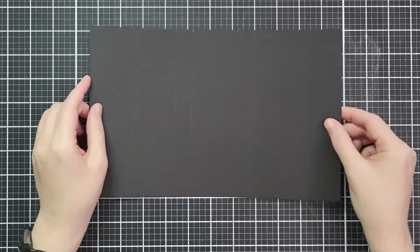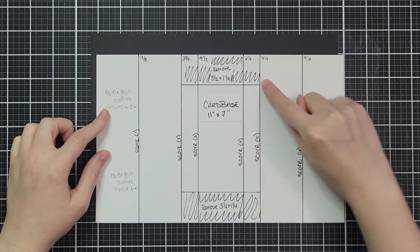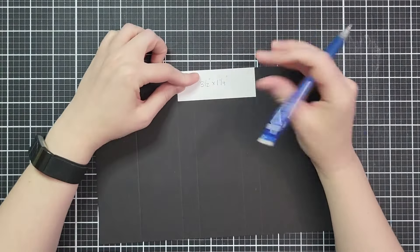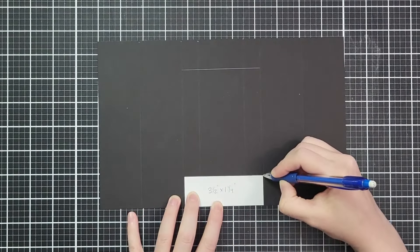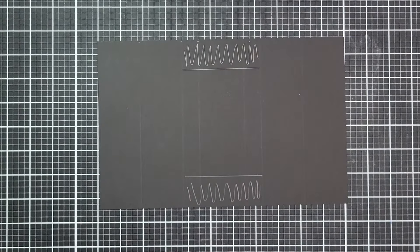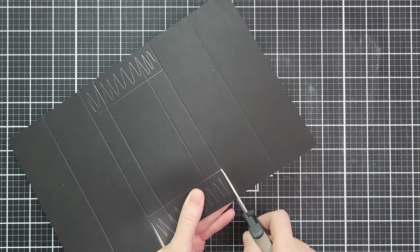Now we have six score lines and we need to remove two sections that are between score lines 2 and 5. It's 3 and a half by 1 and a quarter, so I'm going to bring in a little template. I cut some scratch paper to that size and I'm going to draw a line connecting score lines 2 and 5, holding that template all the way at the top and all the way at the bottom. You can do this with your scissors if you're comfortable — I'm going to use my scissors right up the score lines. It's a pretty short cut.